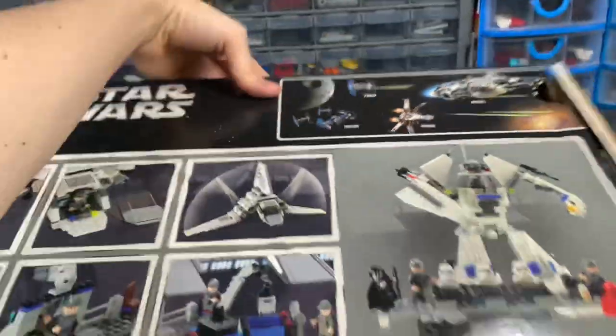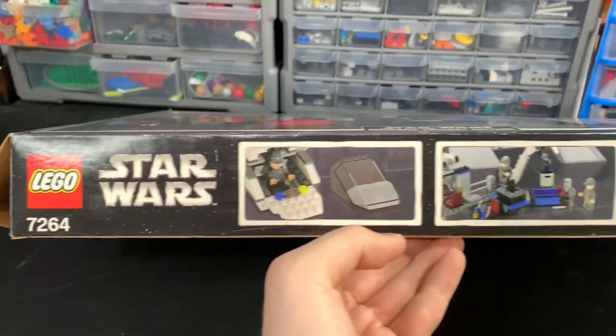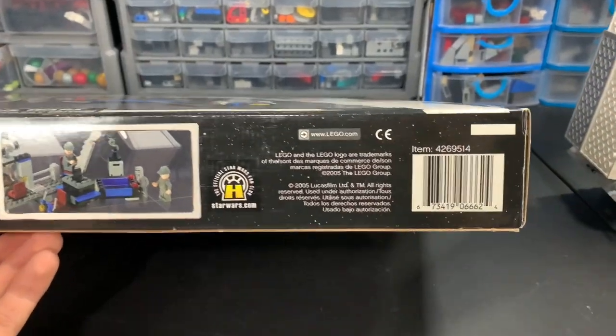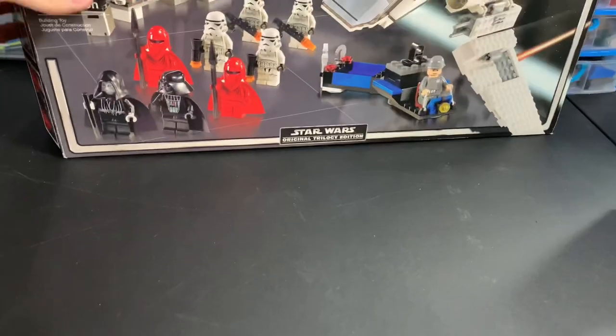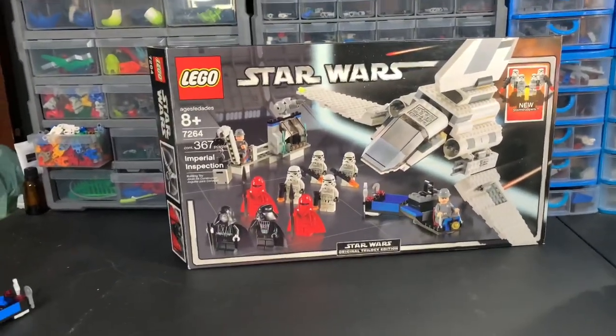On the bottom of the box — oh, it's upside down — not much here, we have the set number, Lego Star Wars, some other images, lego.com, the barcode, and it's dated 2005. Really cool to have the box in such good condition — it's not perfect but it's pretty good for being from 2005.